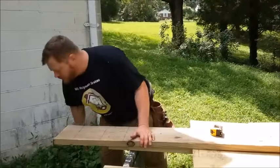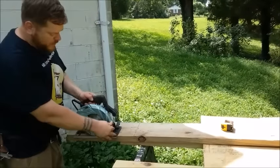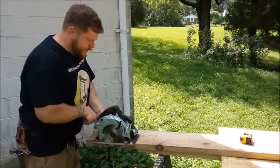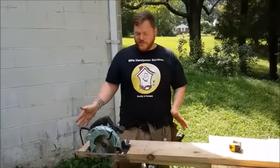Pay attention to the way you turn your wrist. Every time you make a mistake, use it as a lesson — what did I do wrong that time, and how can I do it better on the next cut? Of course, from my other videos you know you need to unplug your saw when you set the depth. I don't do it because I'm a professional.